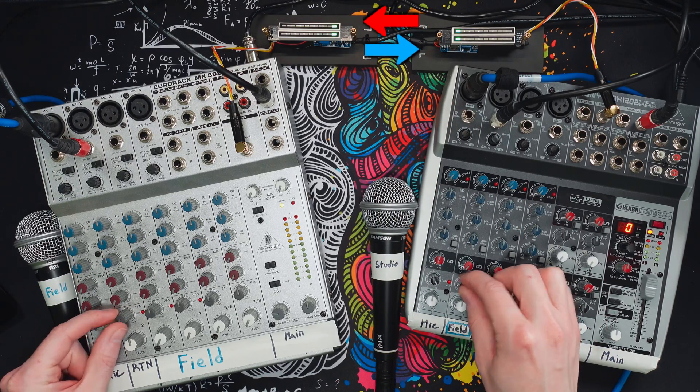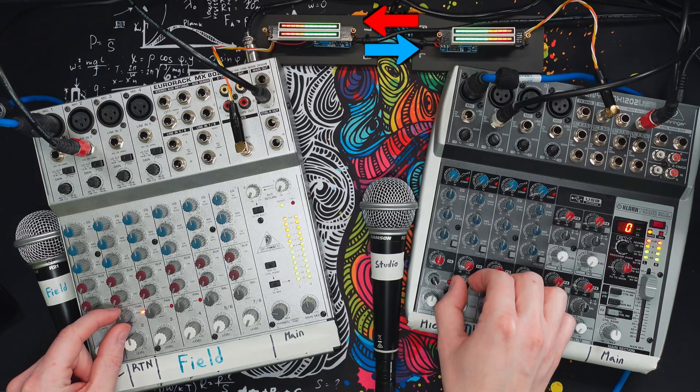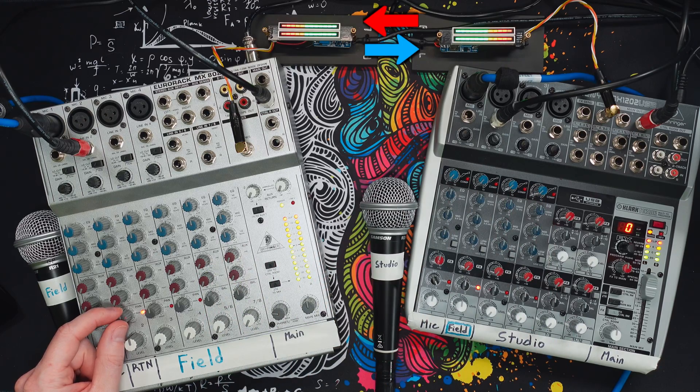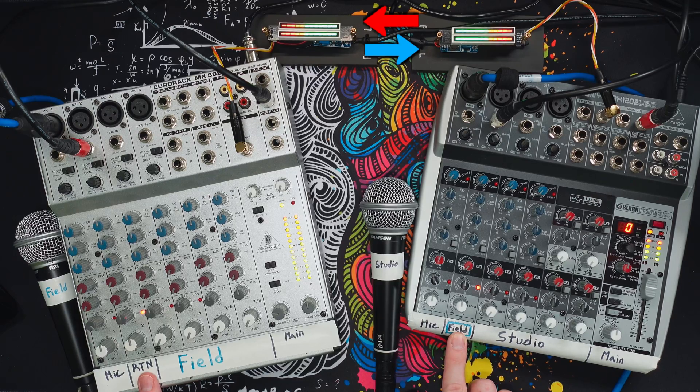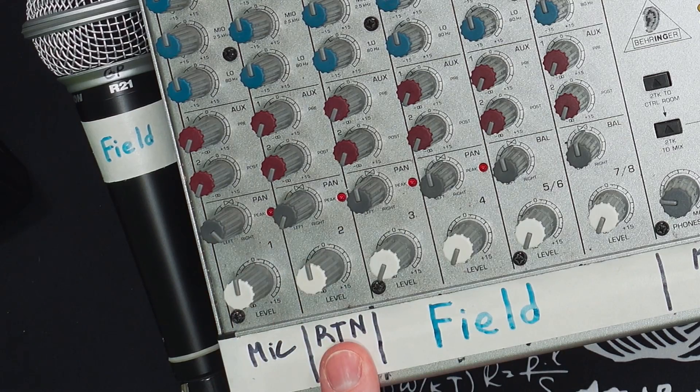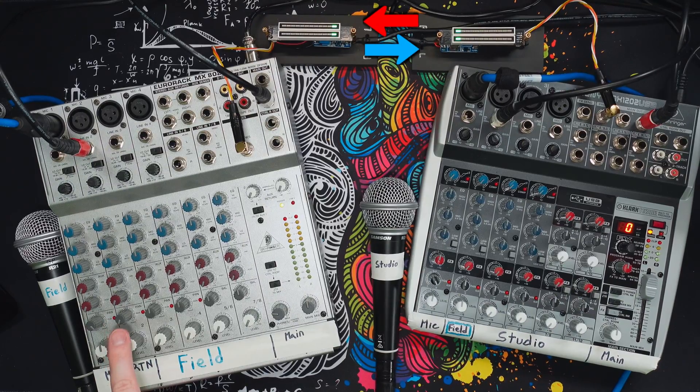Now, if we didn't have Mix Minus, both mixers would feed back to each other, creating a continuous loop since there's nothing to keep the signal from passing back to itself. What we can do to prevent that is break it with Mix Minus. In this case, because we're using the right channel for our send going to the other mixer, we pan our return signal to the left. And we can see that just by doing that on the field mixer, it immediately breaks the feedback loop — there's no longer a full circle, so feedback can't occur.